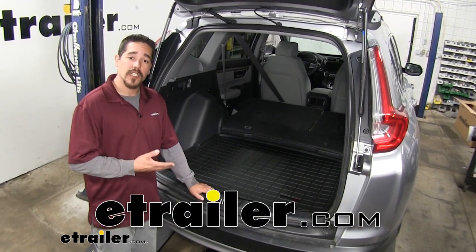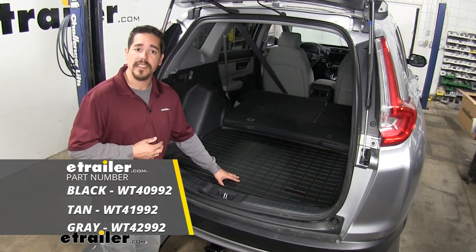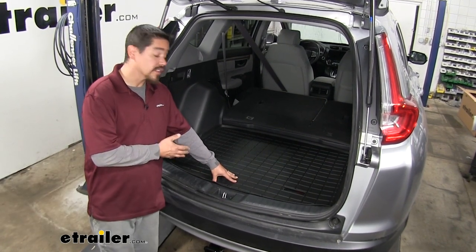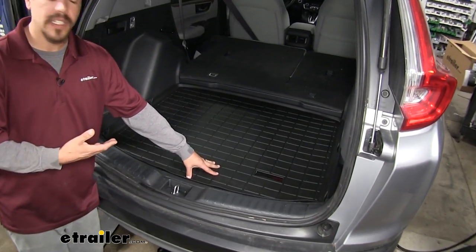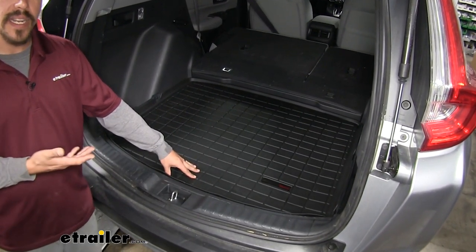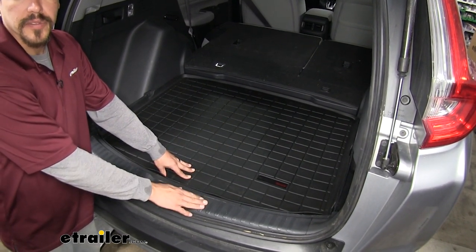Rob here at eTrailer.com, and today we're going to be taking a look at the WeatherTech cargo liner on our 2018 Honda CR-V. Our cargo liners are going to be available in a few different colors — black like we have here, tan, and gray. You just want to check eTrailer's fit guide to make sure you find the appropriate color for your CR-V.